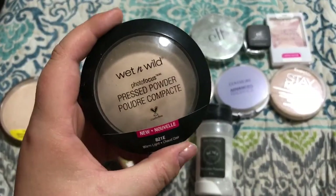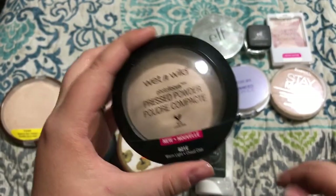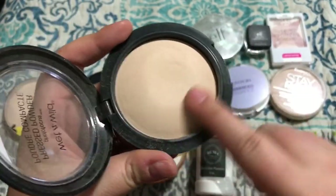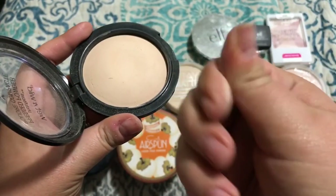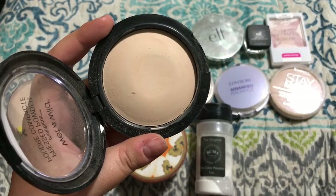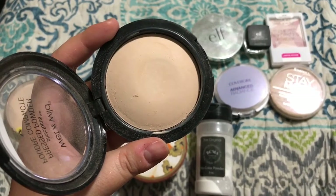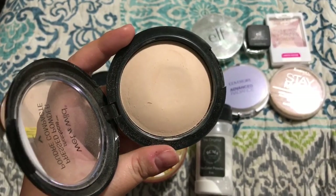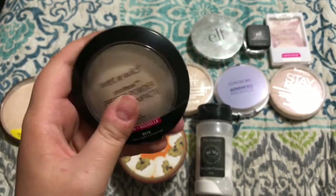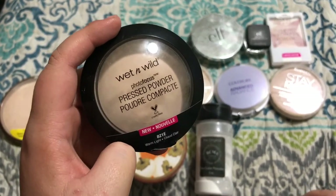Alright, this one is by Wet n Wild. It's their Photofocus Pressed Powder and I have mine in the shade Warm Light. Now this recently just came out and a lot of people were raving about it. I bought the foundation that goes with this and I love the foundation. This is kind of one of those baked ones and it is finely milled as well. It feels really nice but I noticed that I can't wear it really in the summer or spring when I am more oily because it really doesn't mattify very much. So I can wear it in the wintertime as like an under eye setting powder. Don't buy this one if you're oily for an all over setting powder because I don't think it really works for that.